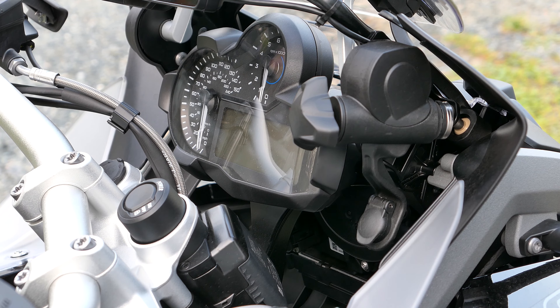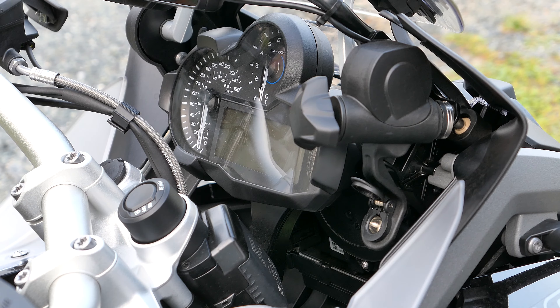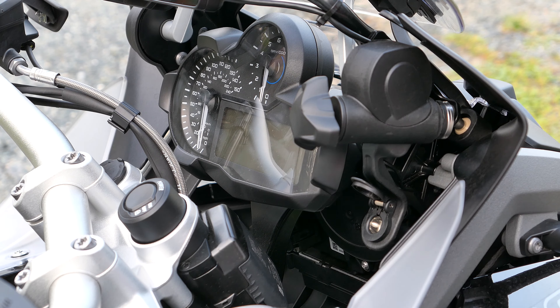You've got this accessory socket right here. And here we have a USB port that fits that perfectly. Now there are lots of USB ports that will fit in here, no problem. But the problem comes when it rains — so this guy here obviously keeps the rain from coming in, so you don't want that to get rusted out.